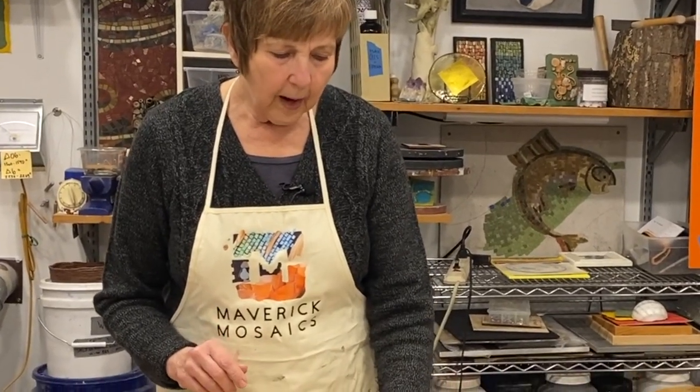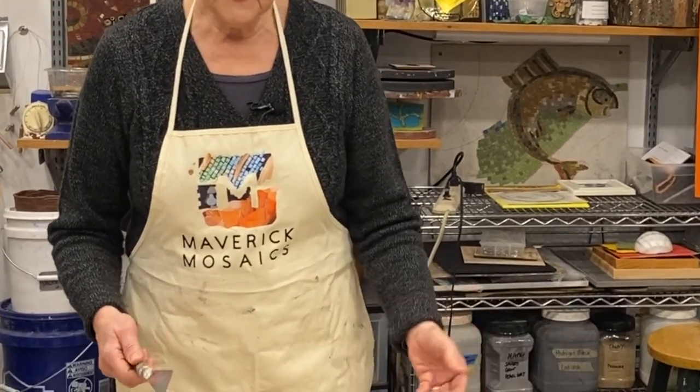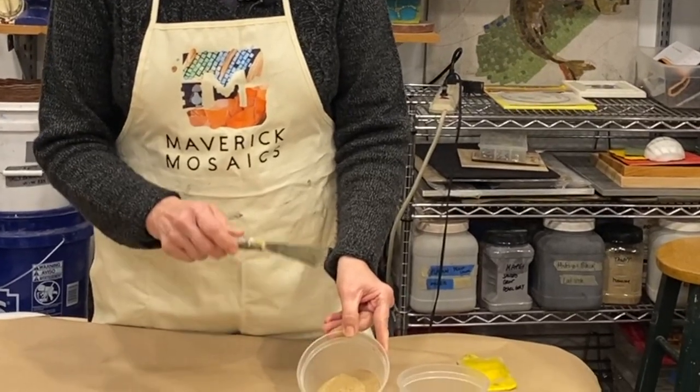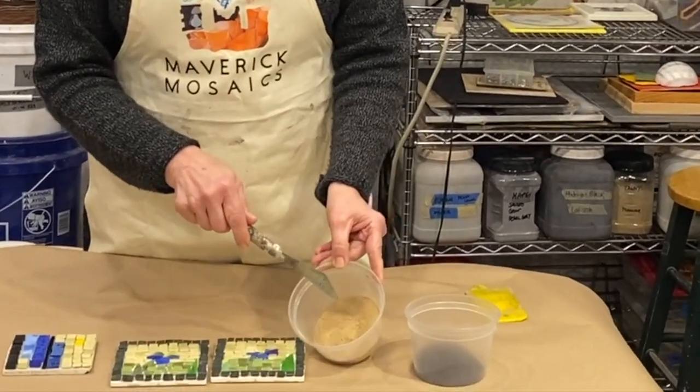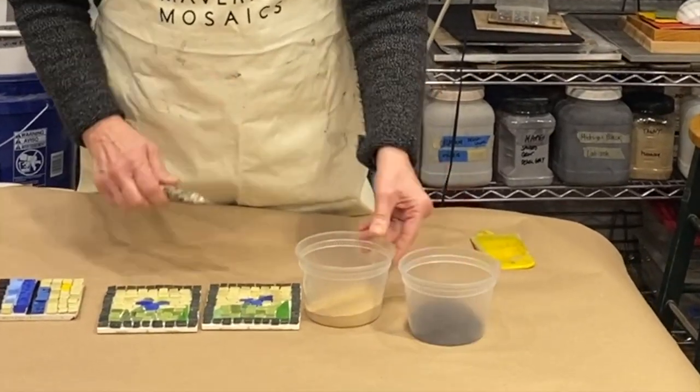Know that if you're using grout straight from the bag — from Home Depot or a tile distributor — it's pretty much going to cure out to exactly the color it is in powder form. So let me show you a really great trick.